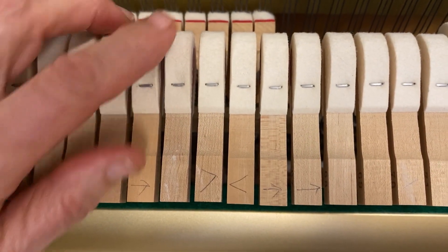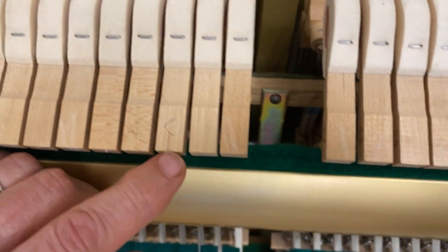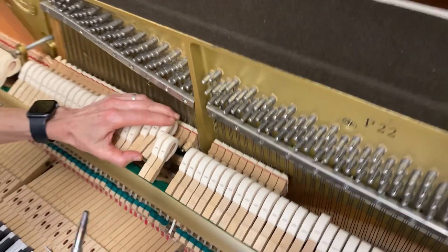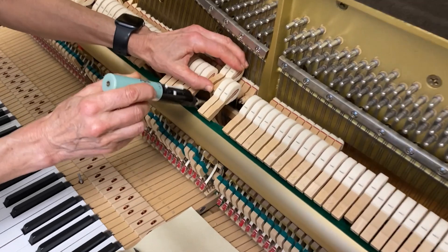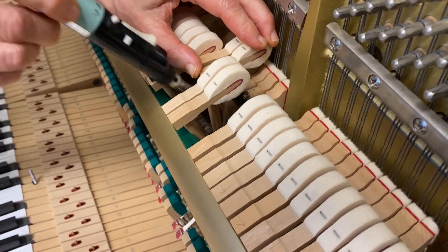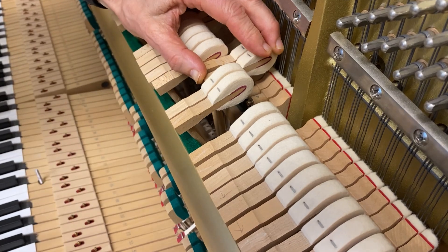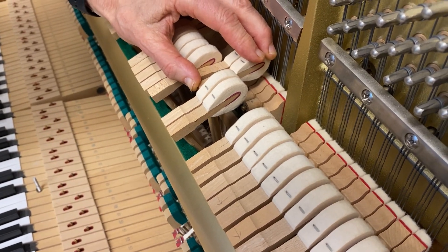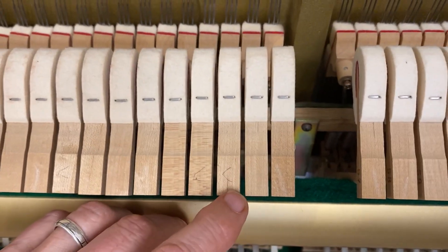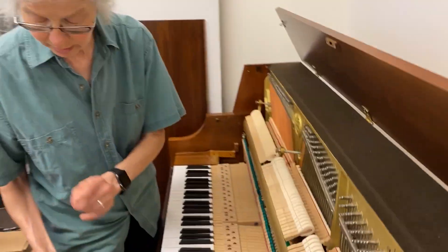I'll do one more while we're at it. This one is wide here and narrow there. I'm going to hold it, twist it, run this up and down, keep it moving — don't touch the hammer rest rail or you'll smell singed material. Let it cool, release — looks good. And that's my approach to hammer angle.